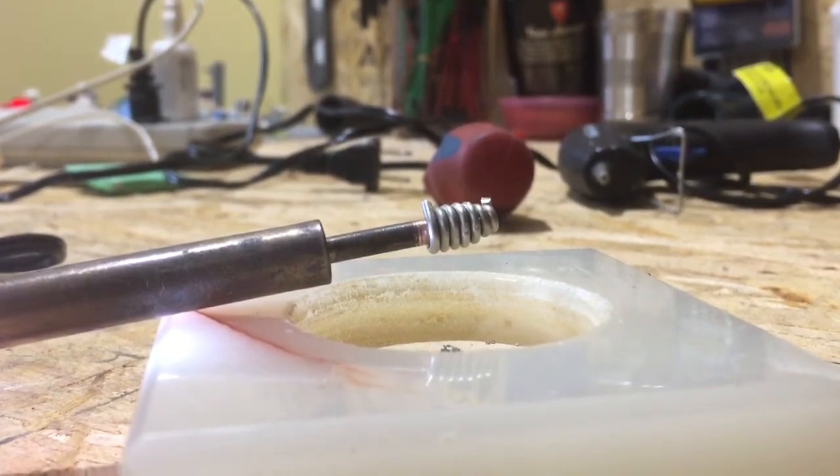To avoid your tip oxidizing in the future, make sure there is solder on your tip before you turn your tool off, and make sure that the solder stays on your tip while the tool is turned off. The solder on the tip will prevent oxidation.